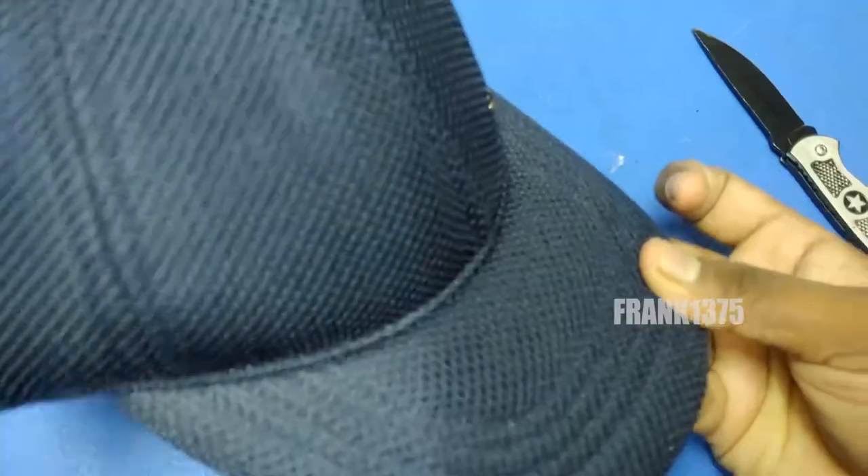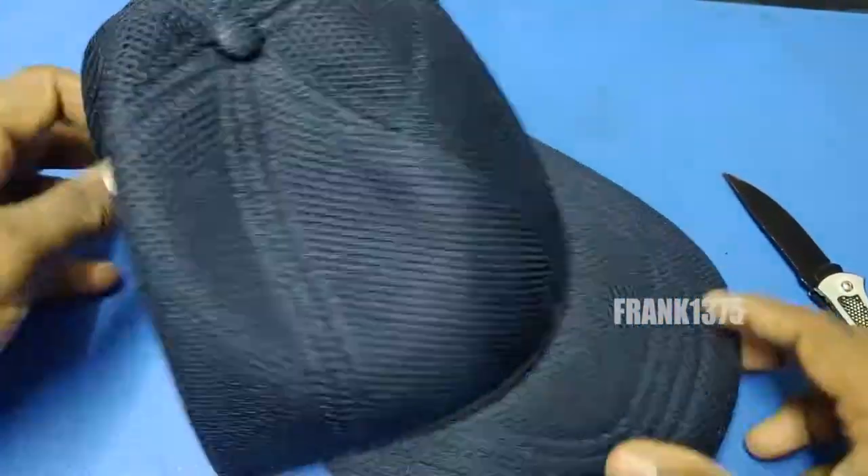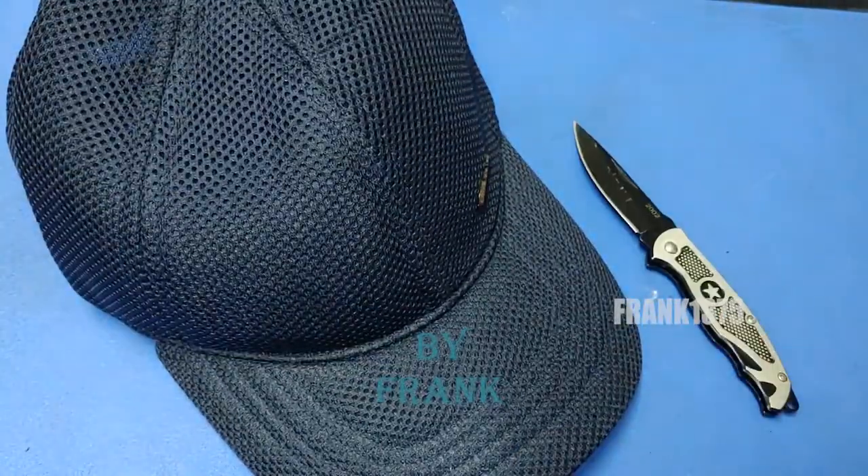Overall, it is a decent product. Finally, in the box you can get one baseball cap. Okay guys, thanks for watching.